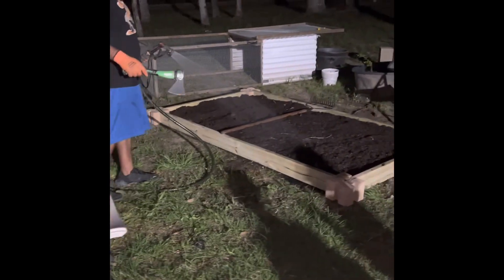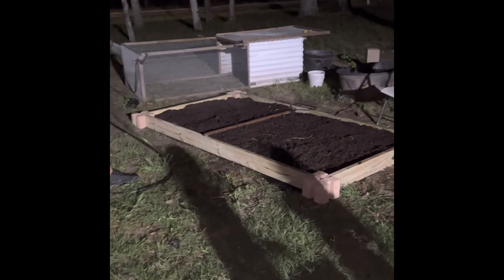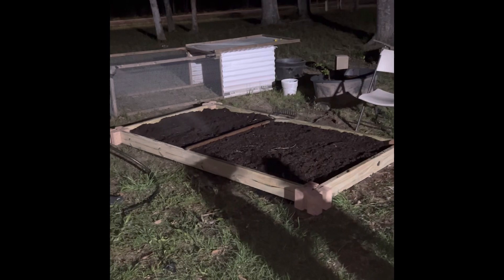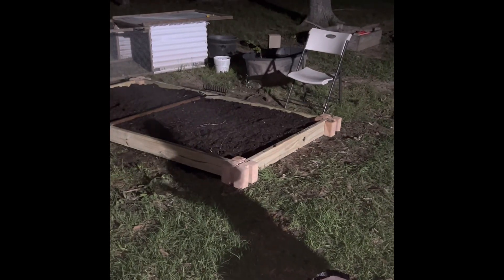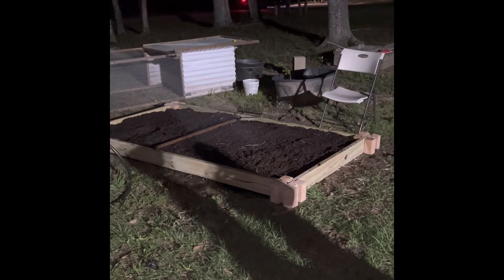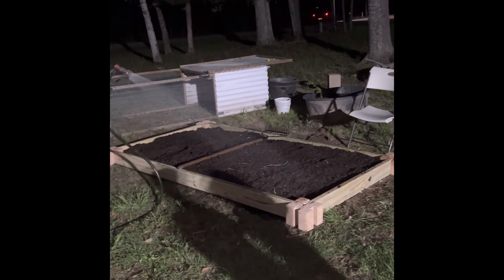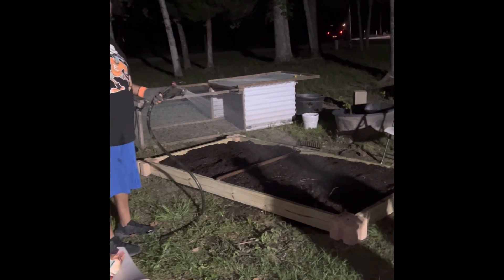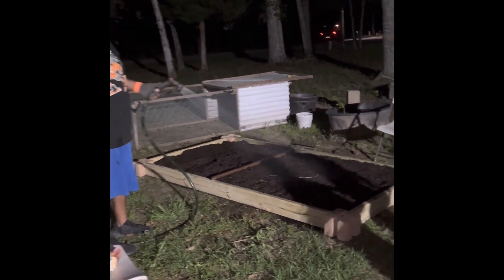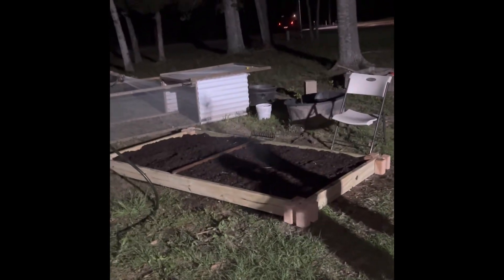We got some squash, some zucchini, some cucumber, a couple onions. What else did we put out here, Edward? Beets. Yes. Probably some more stuff — we'll see when it comes up. Prayerfully. Fennel and some green beans. A blend of onions, shallots. We got all that planted.